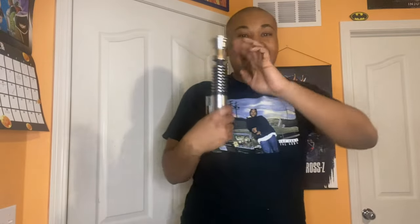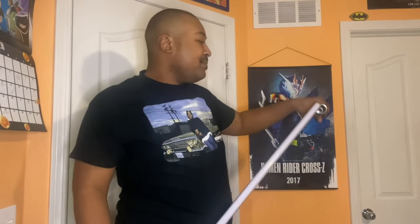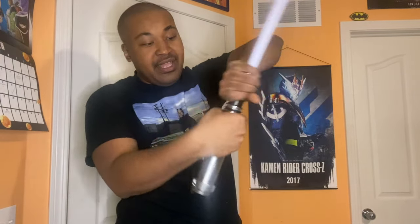Now if you want to know how to put the lightsaber back in the holder, you gotta take the lid off. You need the lid, but you also need the saber too. By the way, I love the fact that it says 'Luke Skywalker' right there. So you gently put this bad boy back in — be nice and gentle, you don't want to break this because it's about a hundred dollars. Then you screw the piece back in like this.